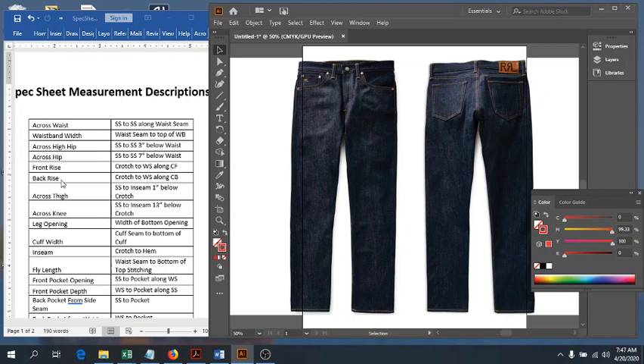Next we have our across thigh. From the crotch seam we measure down one inch, and from that one-inch point we go ahead and measure from inseam to side seam across our thigh. That's our across thigh measurement.